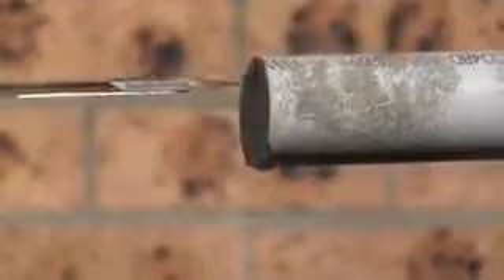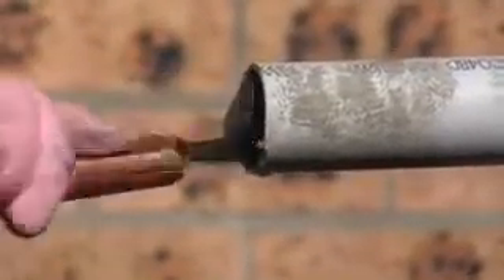We will now remove the sealing paste to show the pressurised water flowing back through the pipe.